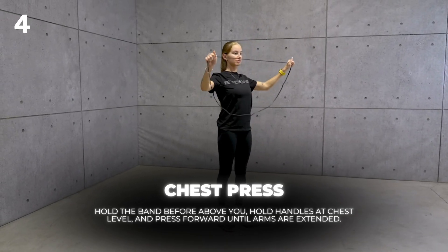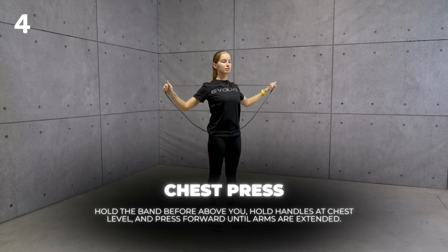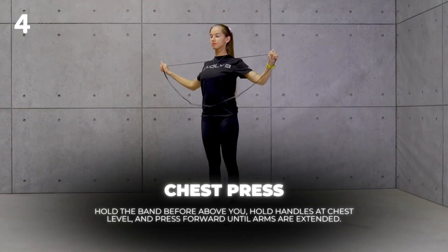Chest Press. Hold the band above you, hold handles at chest level, and press forward until arms are extended.